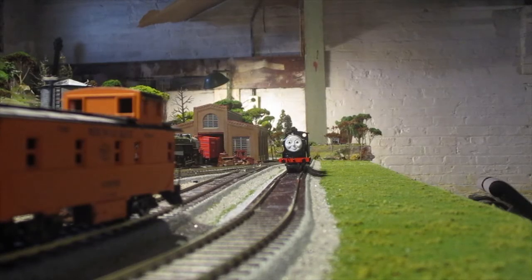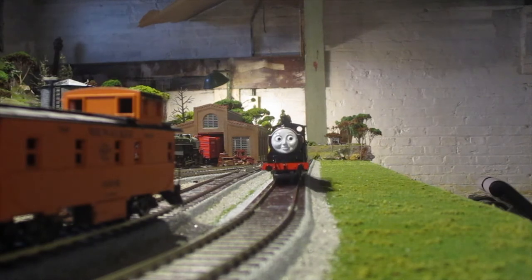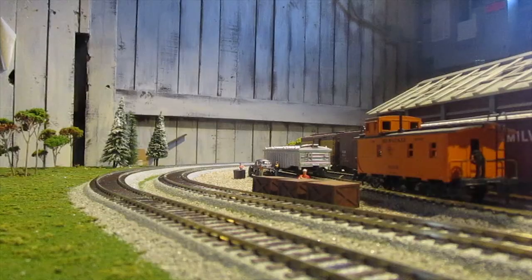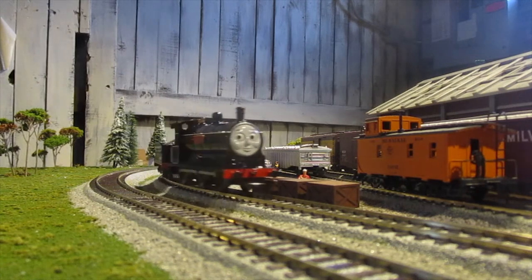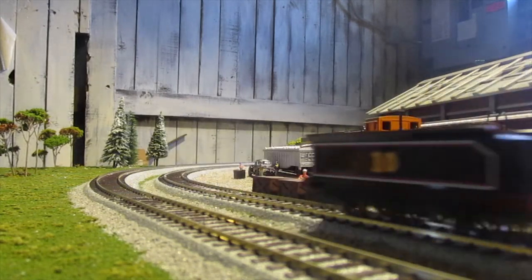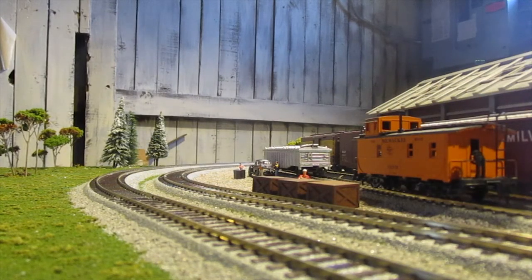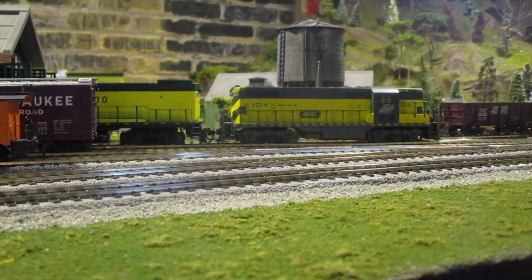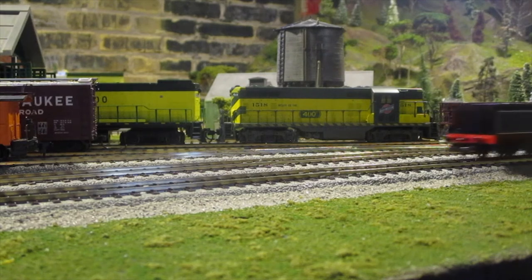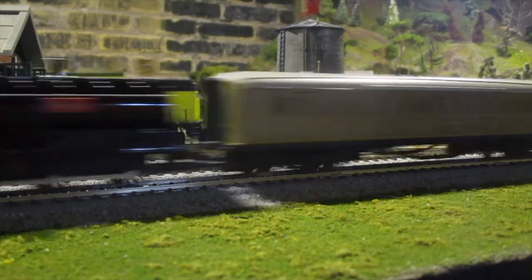The Bachmann Douglas, much like the Bachmann Thomas, is a smooth runner, taken around the loop with no issues at all. It is also much more durable in quality, being made more recently than the Thomas model, and is heavier in comparison, making it a stronger model overall. Douglas has a coupling on both ends, so running trains backwards is no issue for him at all. You could even reenact the Escape episode with that.